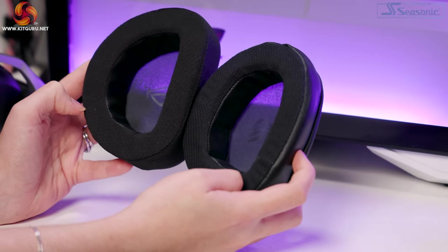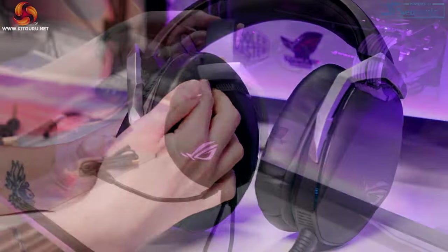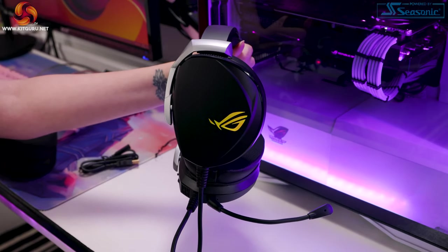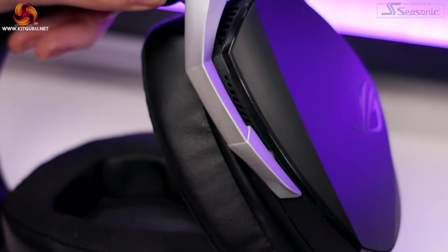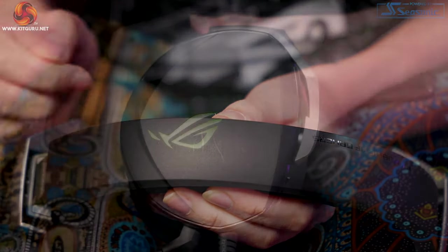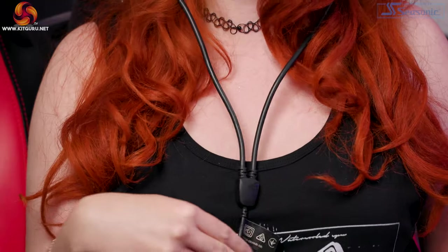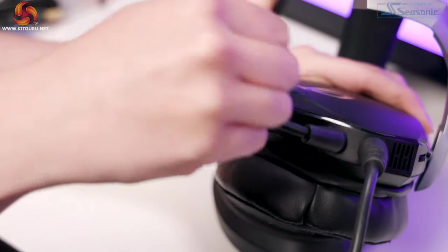Pros: interchangeable and easy-to-change cups, simple but effective design that fits many setups, RGB, impressive specs regarding drivers and 7.1 surround, airtight cups, hyper grounding for static reduction, AI-powered noise cancellation, very good directional pinpointing helpful in games like Call of Duty, and no buzz or distortion at any volume. Cons: easily scratched and attracts grease, no swivel on the cups, chunky and heavy inflexible cables, mismatched cables, quite heavy and moves around on your head, lacking bass in music and gaming, some bass features found in much cheaper headsets, very flat audio profile, and the mic is not overly impressive.